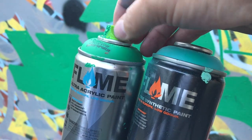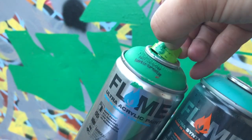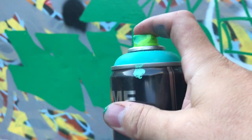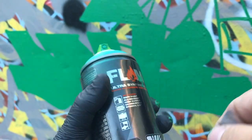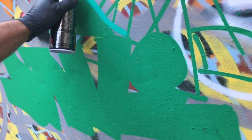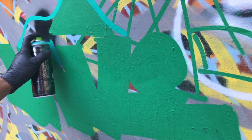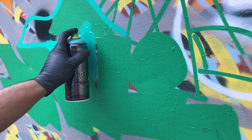Now let's see if the cap clogs when you try to move it from one can to another. Sometimes when you pull them off, you suck a little air up and it clogs on the other can — not a very scientific test, but just a good measure. So far they seem less cloggy than gray dots, so that's a good sign.